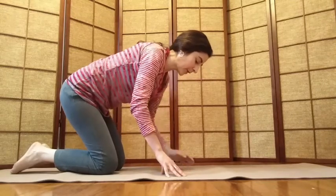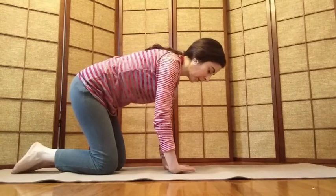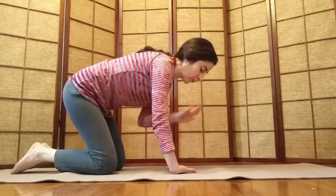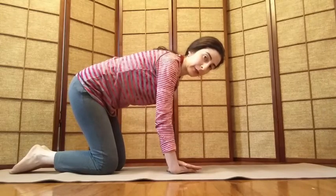Doing it to the other side: take the back of the right wrist down to the mat, place the left palm right on top of the right palm, and gently give it a little press.